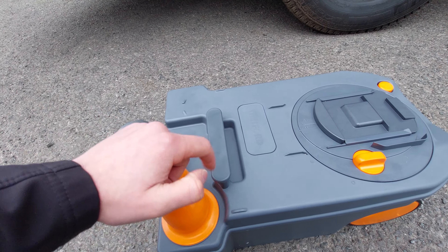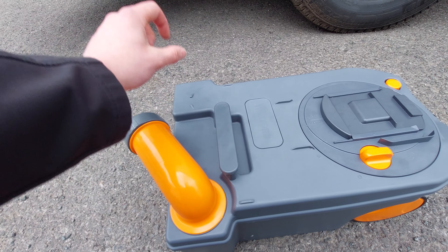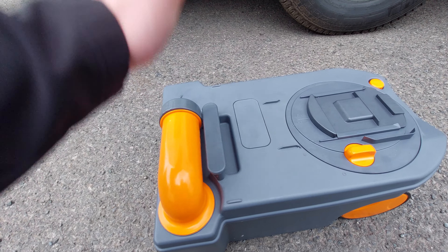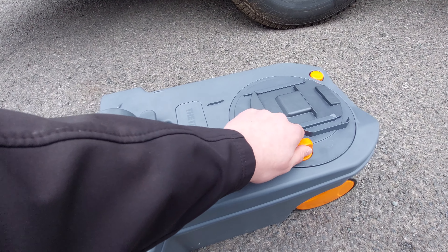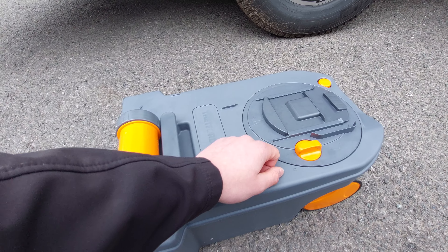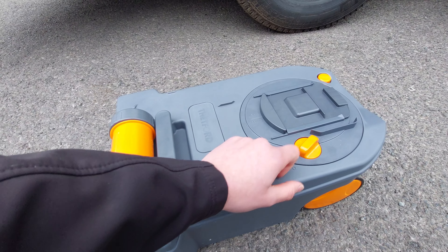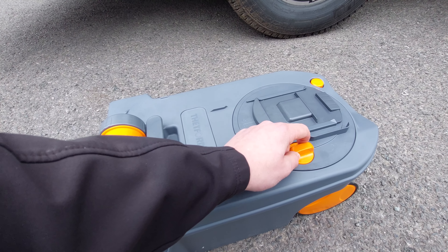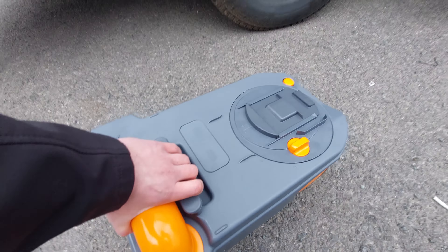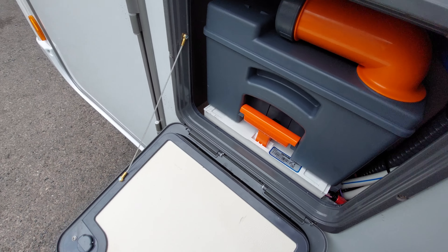Once emptied, use some fresh water to give it a swill out. If you're using blue fluid, the grey cap has a little measurement on it - put it straight in there and then into the cassette. Slide the funnel back and the cassette is ready to go back in its locker. There's also an orange valve here - this is what makes contact with the blade and should always stay in this fixed position. Never turn it, as if it's off the cassette won't slide back into position. Once emptied, lift it back up, offer it to the locker, and slide it into position.